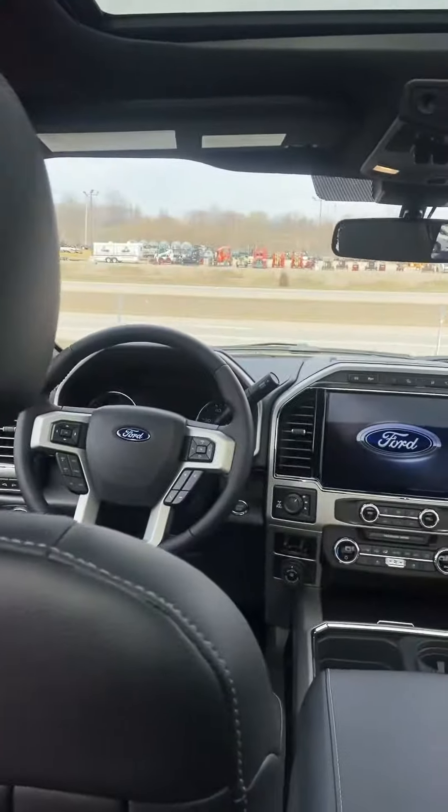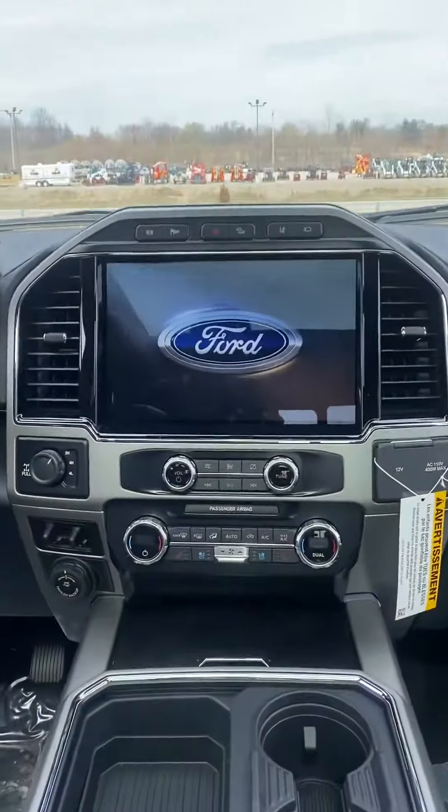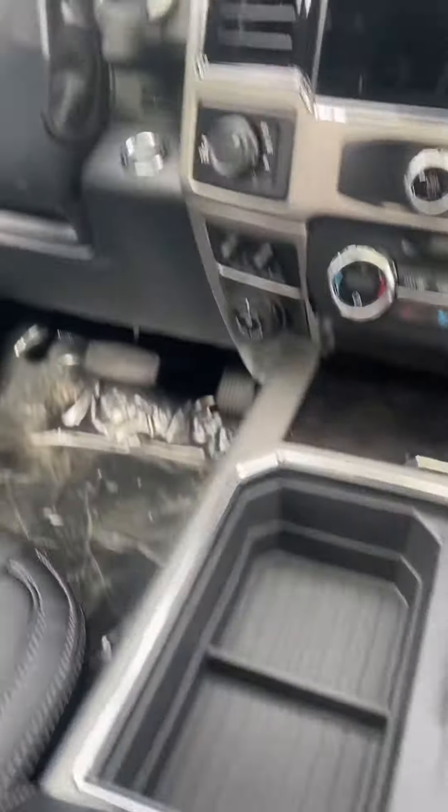Hey, what's up dude, this is Willie here in the back seat of the Tremor. It does have the heated and cooled seats in the back. Let me go up here and turn her on real quick.